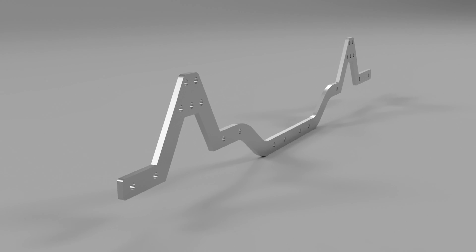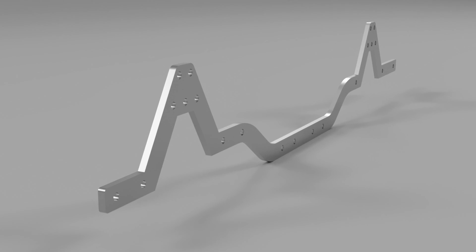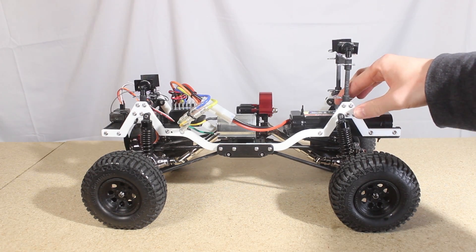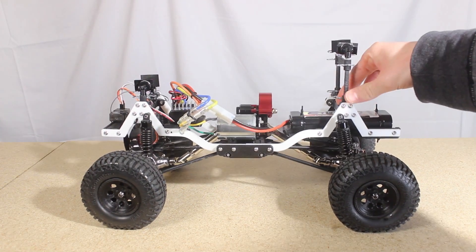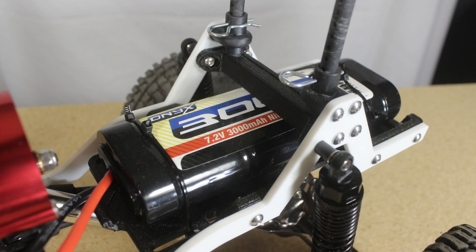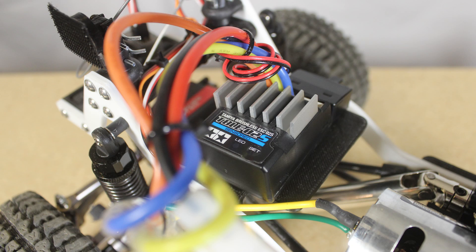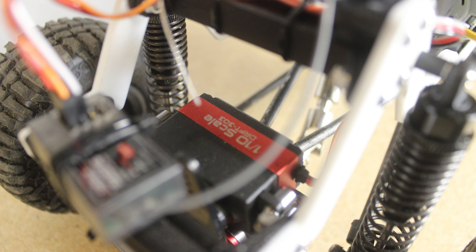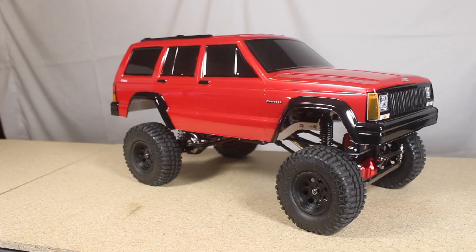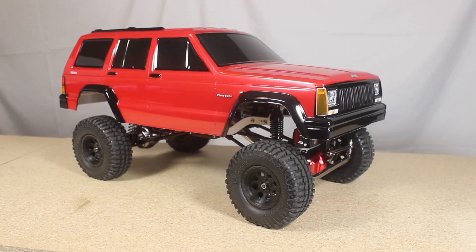I planned on using 3mm thick stainless steel to make the two frame rails. However, with the mock-up chassis all together and everything mounted, I wanted to test how the ABS plastic 3D printed two-piece frame rails hold up — due to my printer's limited build area — and get an early idea of how the crawler performs and what design changes I can make to improve the performance. So I mounted some basic electronics and tires I had sitting around and put this Proline Jeep Cherokee body on top to make this crawler complete.